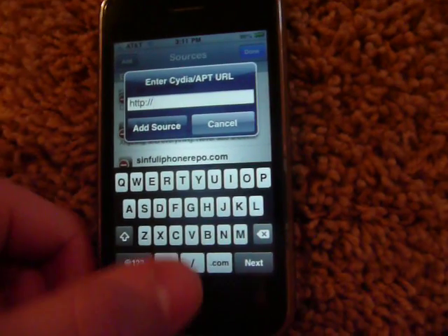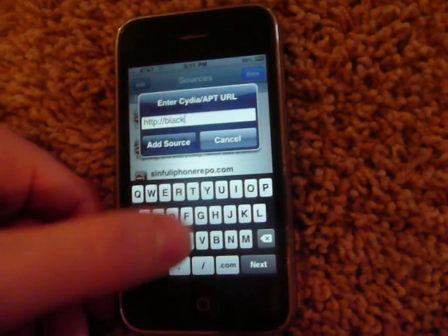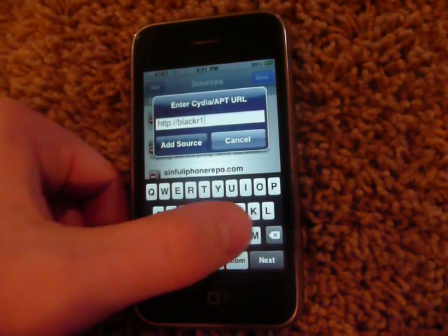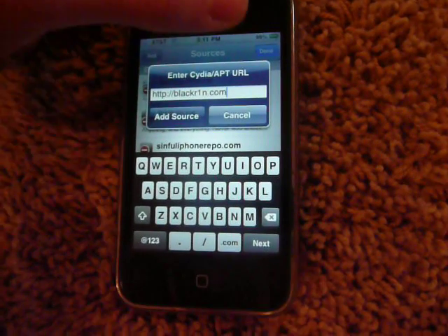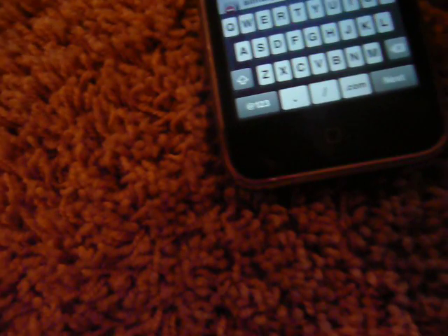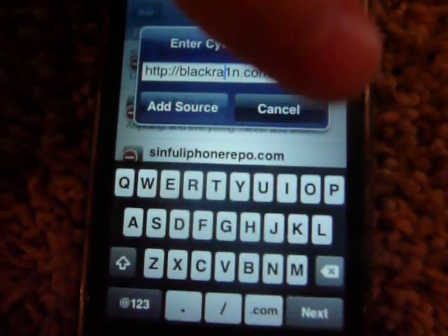And you want to type in BlackRa1n — that's Black Rain, but with a 1 instead of an I, then .com. Actually, it's an A right there — yeah, an A — that's how it is: BlackRa1n. Okay, I already have it so I don't need to install it.